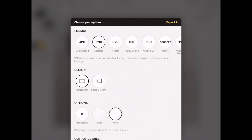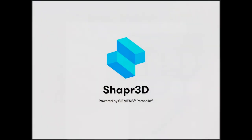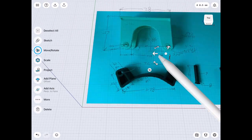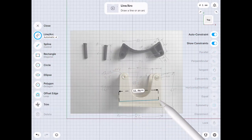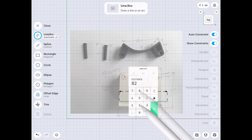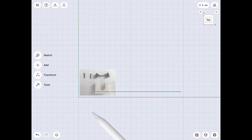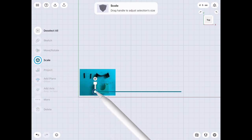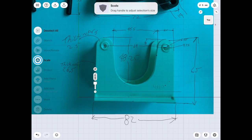We export the drawing and import it into Shapr3D. We place it and get it where we want it. What I like to do is make a line that is the same size as the part so I can scale the picture to match my drawing units in the design program. We set our reference point to the end of the line so when we scale the picture, it keeps that point and moves the picture along the line. We're making this 82 millimeters so the line and the picture of the bracket are the same size.